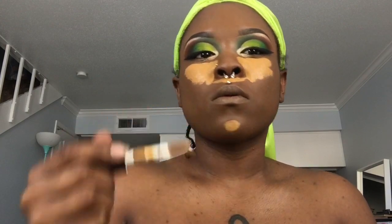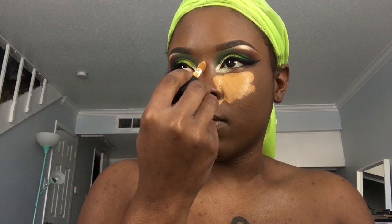And of course using that 16 Hour Camo Concealer by e.l.f. I'm going to highlight under my eyes, down the bridge of my nose, my forehead, and as well as my chin.